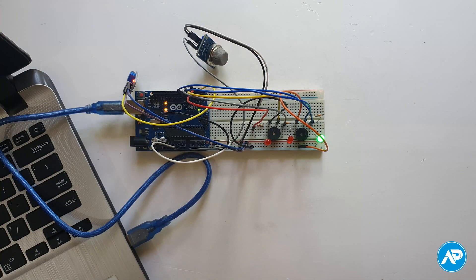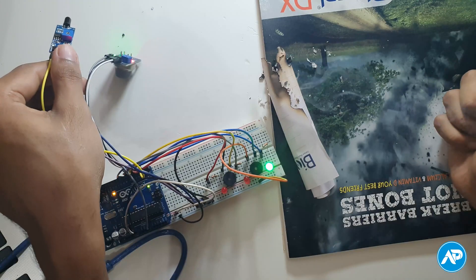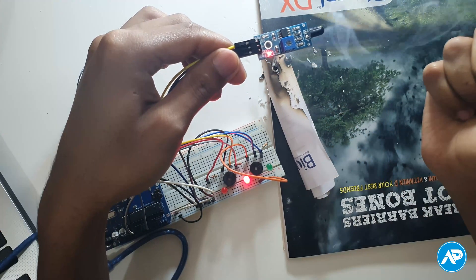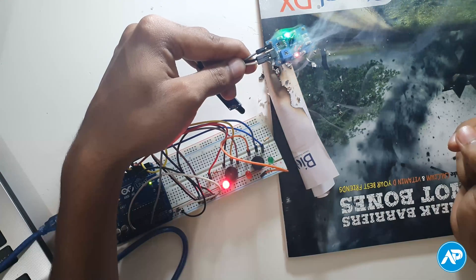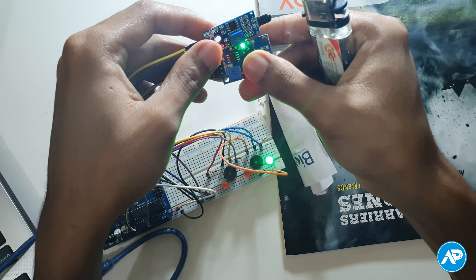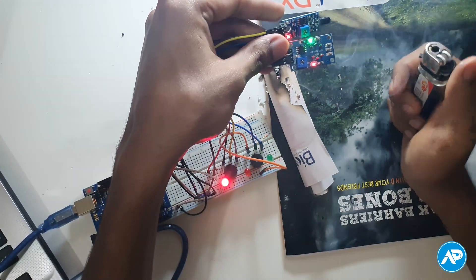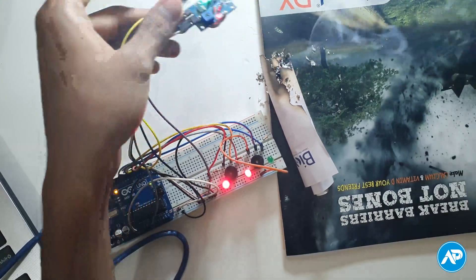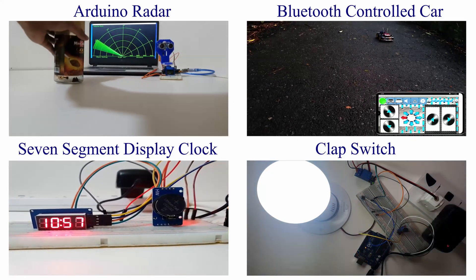Finally, our Arduino fire alarm is completely ready. The green LED is on — that means there is no fire, gas, or smoke. The flame sensor activates one buzzer and one red LED when a flame is detected. When the MQ2 gas sensor detects flammable gas or smoke, another buzzer and another red LED turn on. Both buzzers and red LEDs are activated when the sensors detect flame and flammable gas or smoke at the same time.